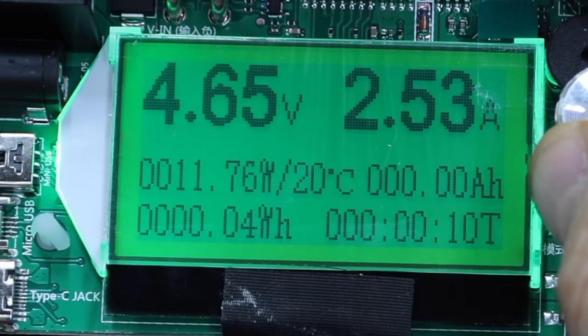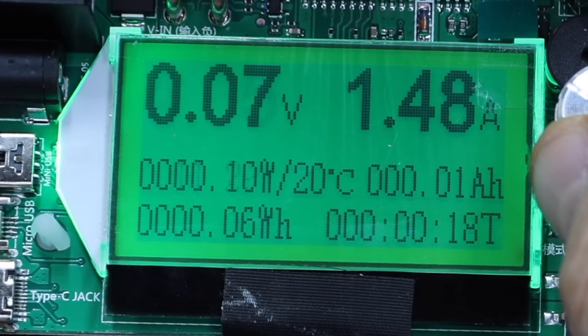I increased the load until the S22 made it to 11.13 watts. I continued to increase the power demand and the voltage and amps dropped quickly, and it finally gave up.